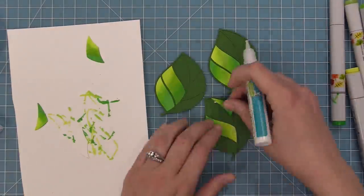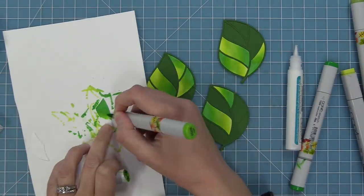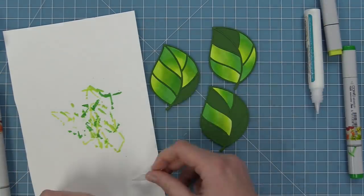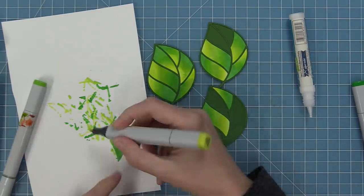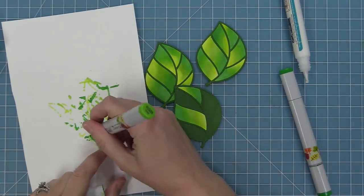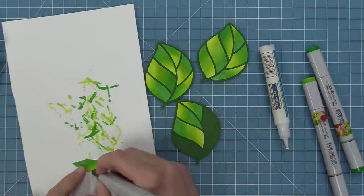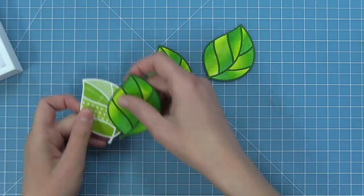Here you can see I'm making three different leaves because we're going to use these on a card. As I see how I want them to look, I color my next one — do I want the outside edge to be dark or light? I like when they're kind of uneven and imperfect because I feel like it makes it look even more like a leaf. These Copic colored ones are really fun, and I just find this really relaxing. The repetitiveness just kind of makes me happy.